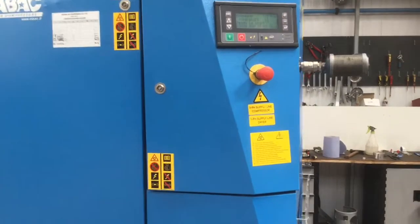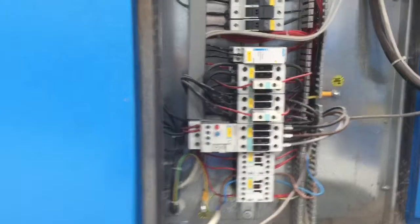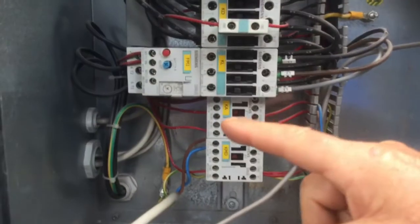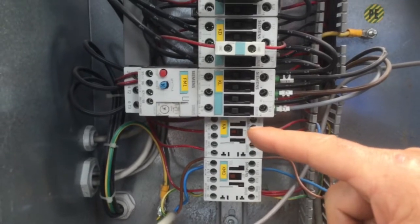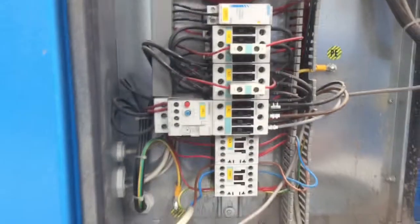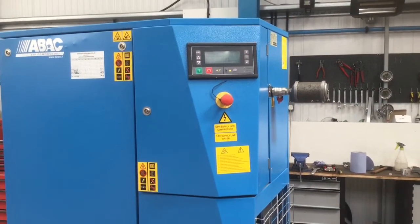Another fault that can happen — not that common — is the KA contactor. This automatically comes in as soon as power is put onto the machine and handles all the control side, so the machine won't start if that fails.